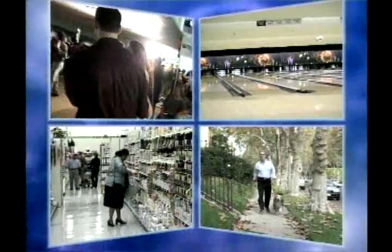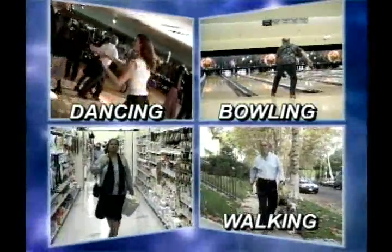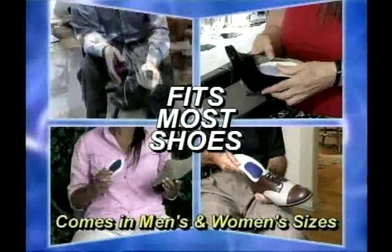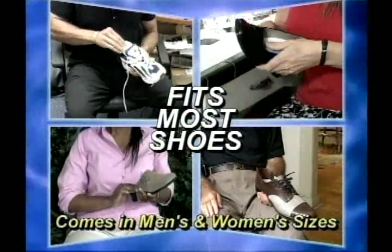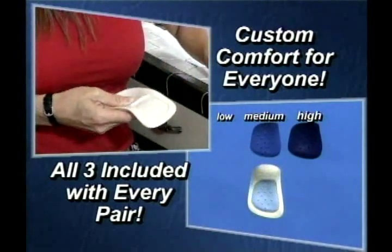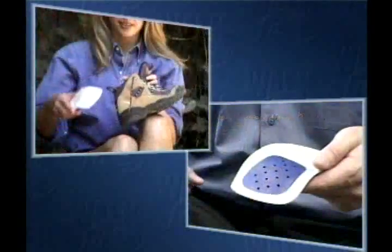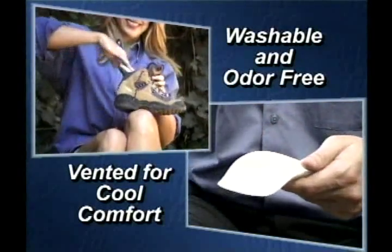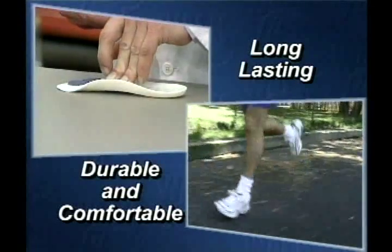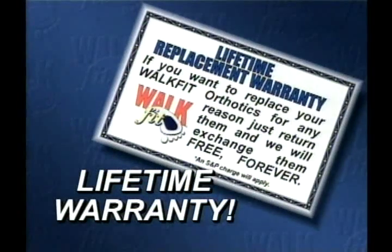Just imagine being able to enjoy things like dancing, bowling, taking a walk or just going shopping without pain. Available in 11 sizes for men and women, the WalkFits fit most shoes. And with our new customizable inserts, they fit comfortably whether you have low, medium or high arches. Light and washable, they also have specially designed air vents to help keep your feet cool. And made of a virtually indestructible co-polymer resin, they come with a lifetime replacement warranty.